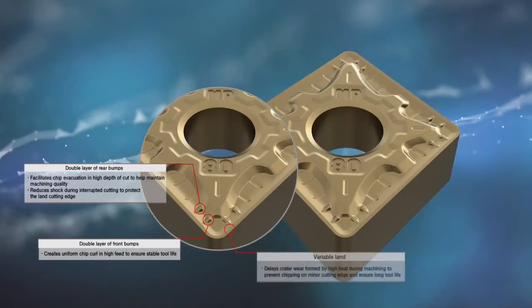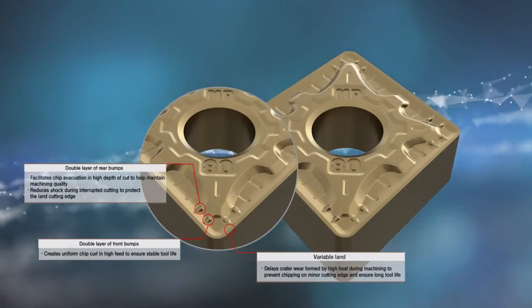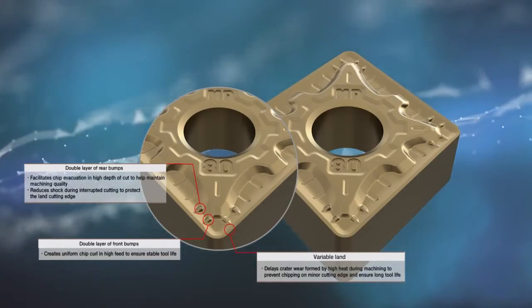The variable land design delays crater wear from high heat generated during machining, preventing chipping in the minor cutting edge and ensuring long tool life.